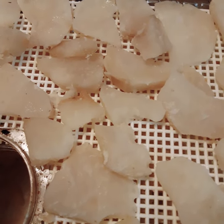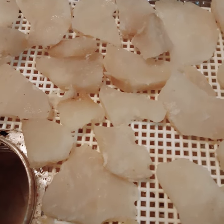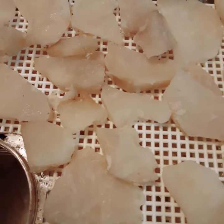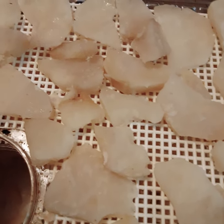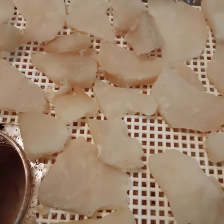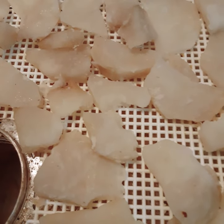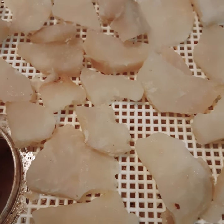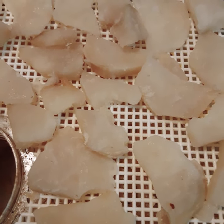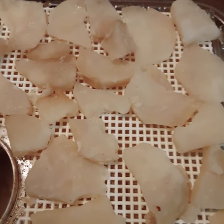This is the slices that I did today. I think I had about 7 pounds of slices. This is my second batch of slices that I'm putting in today — I put two trays in already. So this will be my 7th tray by the time I'm done here.